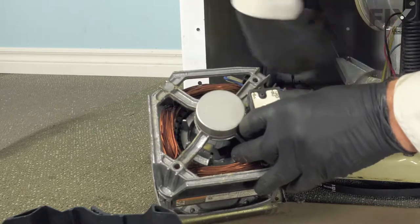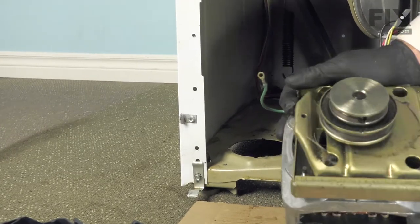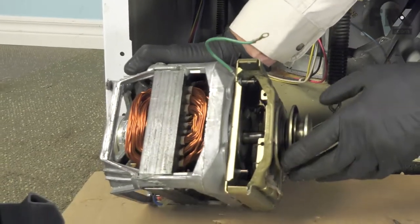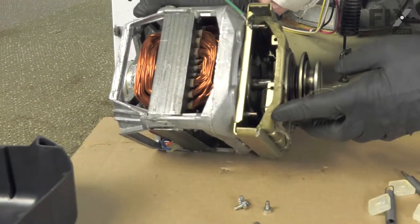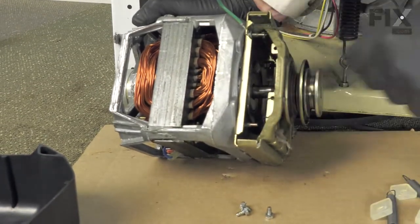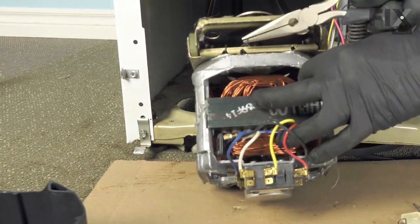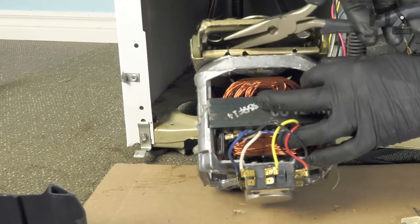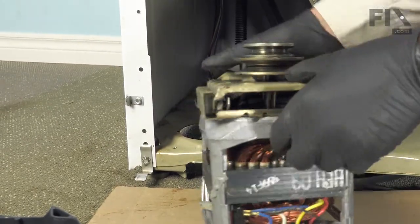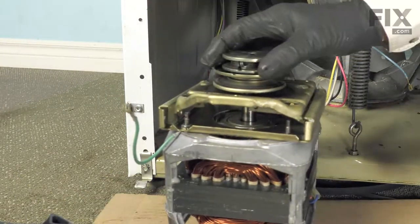Let me just put that harness back out of the way. Next we'll stand the motor up, and that will allow us to access the springs. Depending on the age of your machine, there may be two springs on one side or one on either side. Using a pair of needle-nose pliers, just grasp the spring and unhook it from the upper portion of the base and discard the old springs.